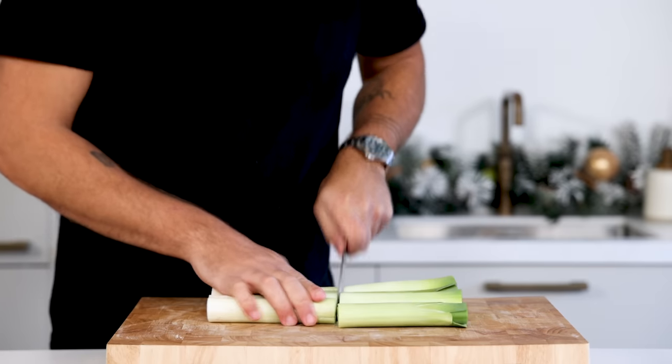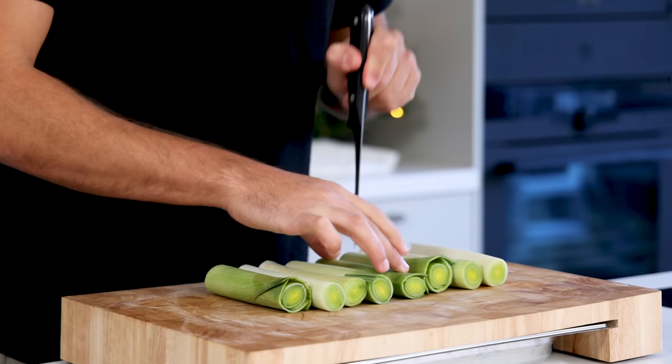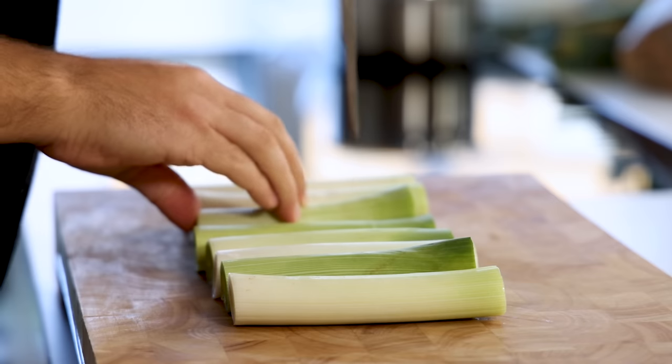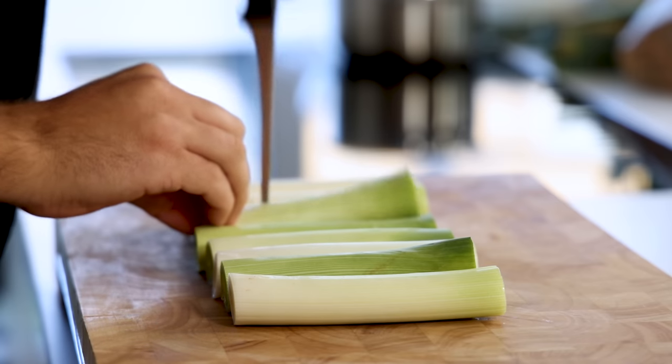Meanwhile, take your leeks and cut them exactly in half. Then use a thin knife or a meat fork to make around 8 thin incisions in the leek. This will ensure a more even cooking process.